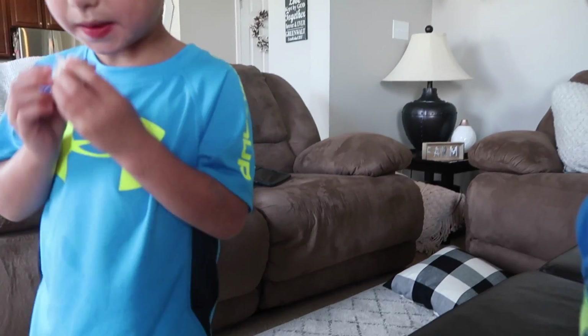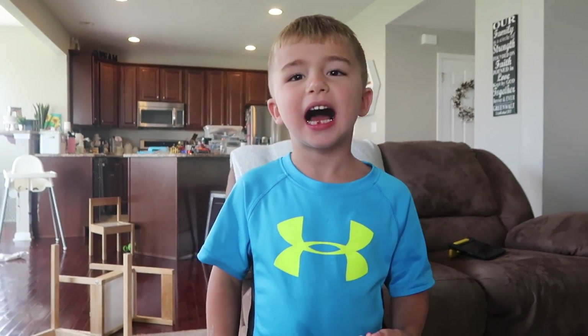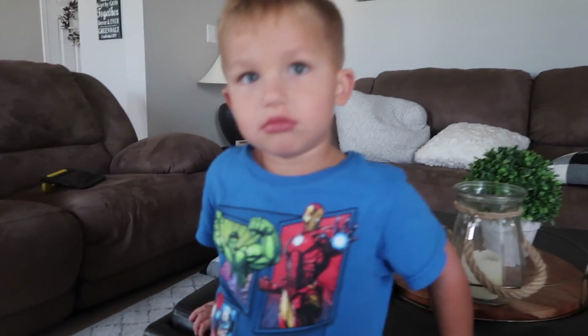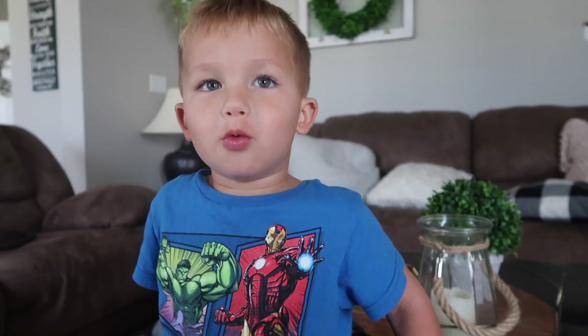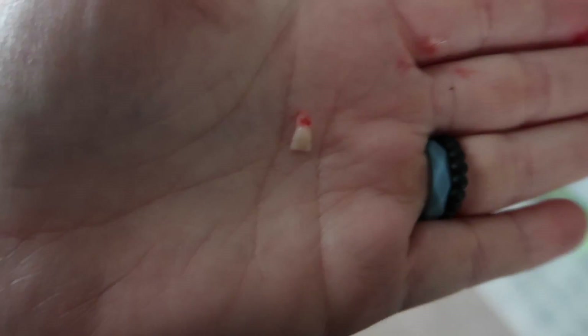Where is it? Right here. No, don't touch it. Why? What do you think? You just did it! Let me see! Awesome, dude! Oh my gosh! What do you think, Deacon? Wanna do yours? Should we do yours? No! When I get big, it's gonna fall out! Yeah, when you get big. There it is — his first tooth!